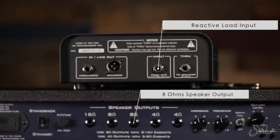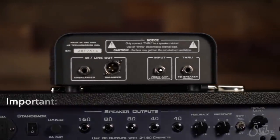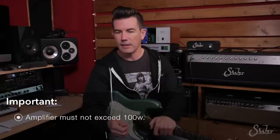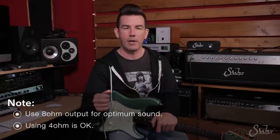As far as amplifier compatibility goes, the reactive load is rated at 100 watts at 8 ohms. So you want to use the 8-ohm speaker jack output on the back of your amplifier, plug that into the reactive load, and as long as your amp is not more than 100 watts, you're going to be fine. If you're not sure of the output of your amplifier, check with your manufacturer. As far as impedance goes, you're going to want to use that 8-ohm output for optimum sound out of your amplifier.